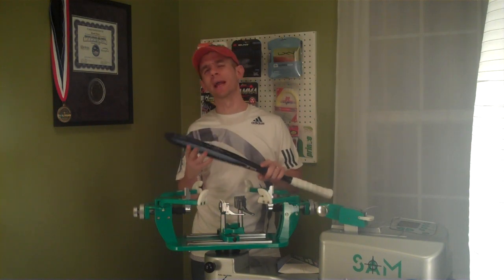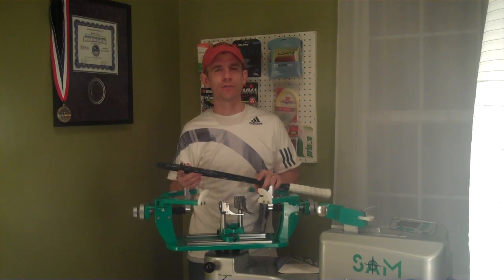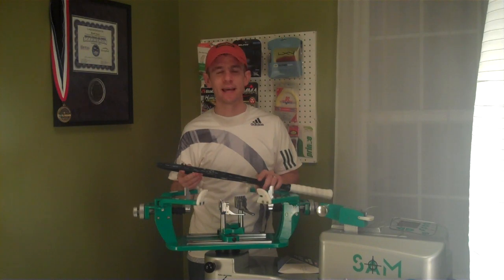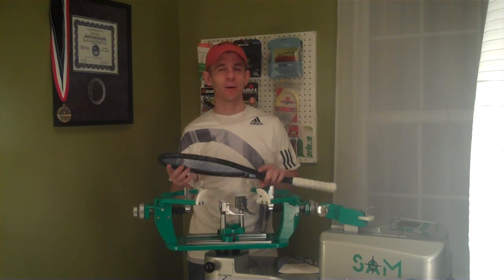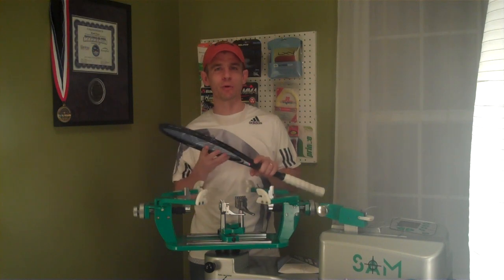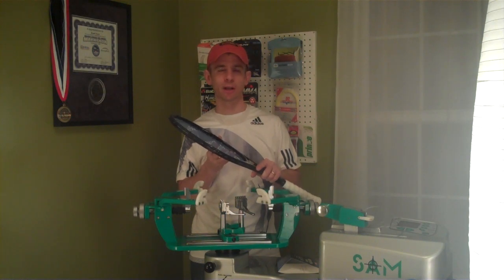But this is a good string, and I think it's only about $8 per set. At that price point, it's certainly worth giving a try. If you're a poly player looking for a new poly that's fairly low-priced and gives a decent amount of spin, I can't say I love it and I'm going to switch to it, but it's not a bad string. It's definitely worth giving a try if you're in the market for playtesting a new polyester.